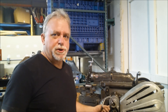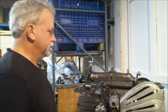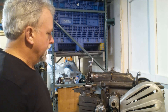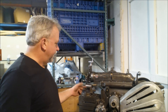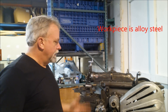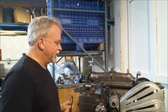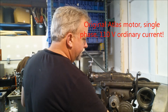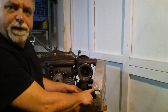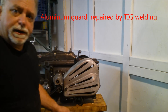Hey Lucas, got a shaper here I want you to see. It's an Atlas model 7B - had a few knocks in its day, but everything's working really well in it right now. I've got it set up with a piece of alloy steel in the vise. It's the original vise, everything wired up really good. It's the original motor, an Atlas motor, probably from the 50s. The guard is original, and this part has been repaired - it's been TIG welded.